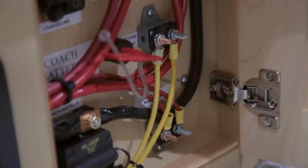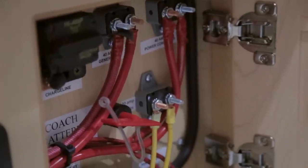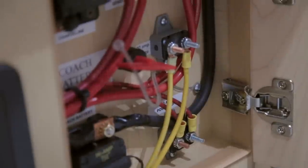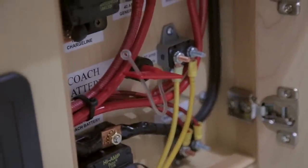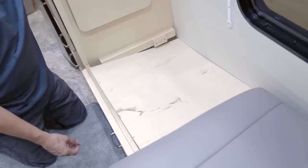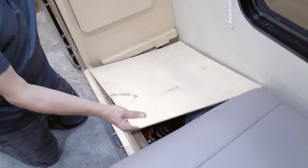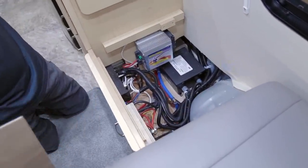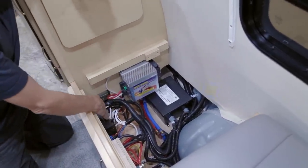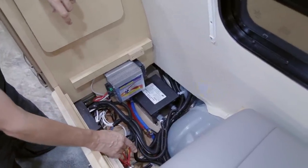This panel is the first area to check if any 12-volt system is not working — reset the manual reset breakers and check the appliance in question, and ensure the red key disconnect is on. The second panel to check is the distribution panel. To access the converter, automatic transfer switch, and inverter breaker, remove the passenger side ottoman and backrest cushion, unscrew and lift the cover lid.